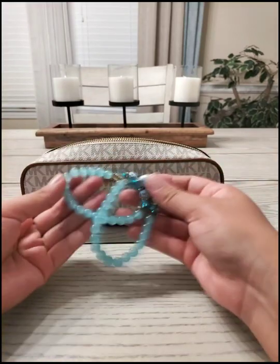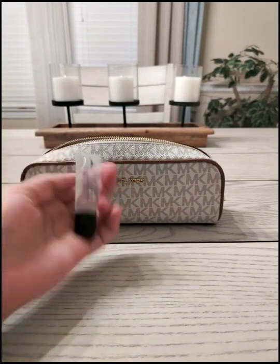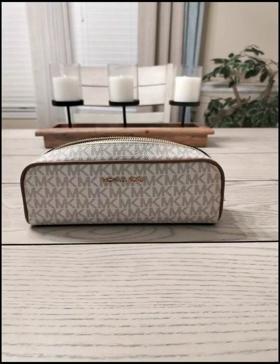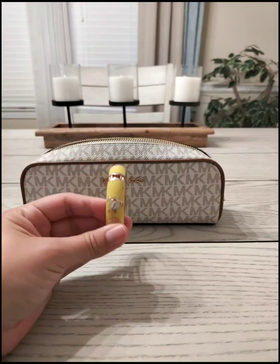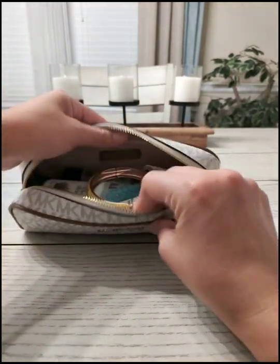Let's try to put in this bracelet — very cute. Put in a MAC lip gloss, another eye drops for contacts, and another bracelet. Yep, it fits in there.